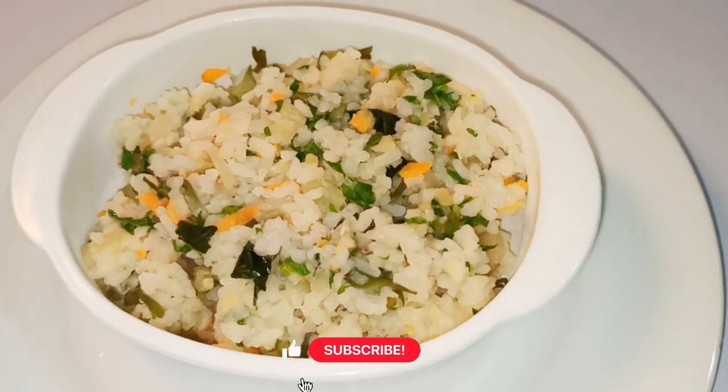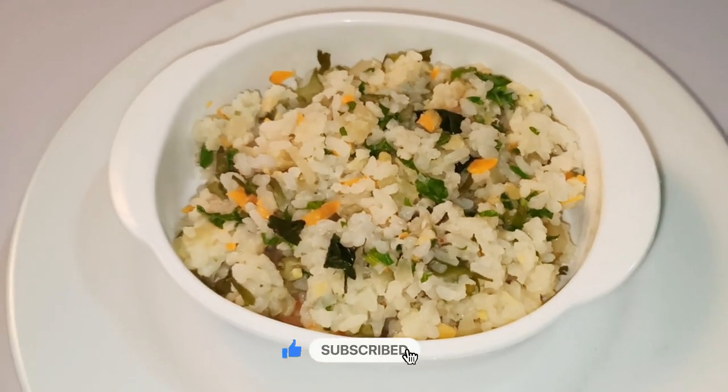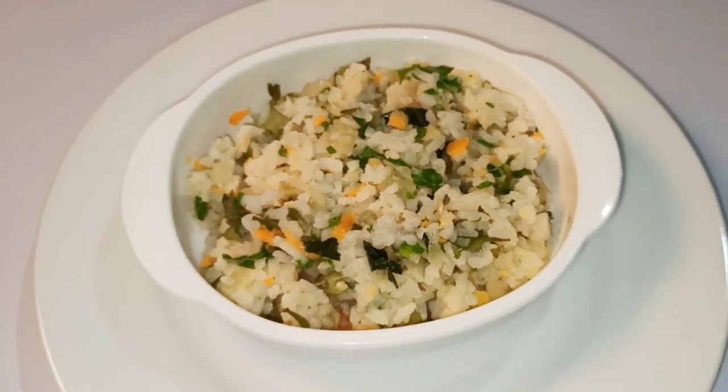Thank you for subscribing to our YouTube channel. Subscribe to our channel and click the bell icon to subscribe to the channel.